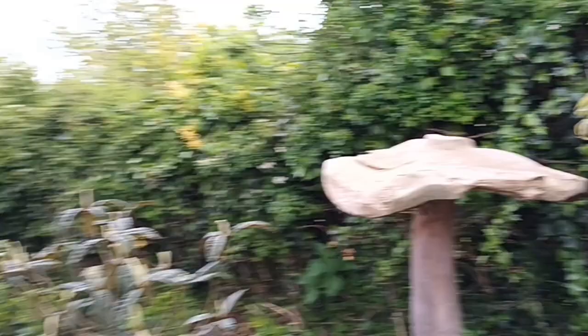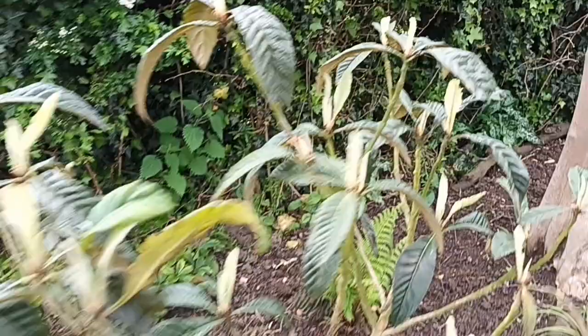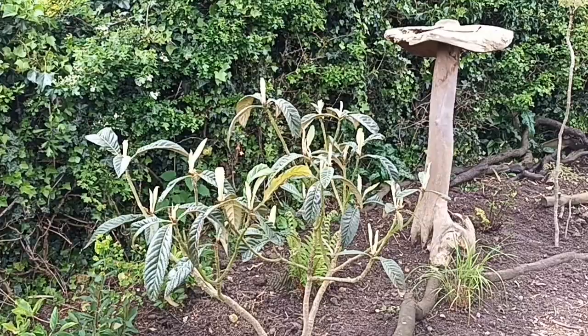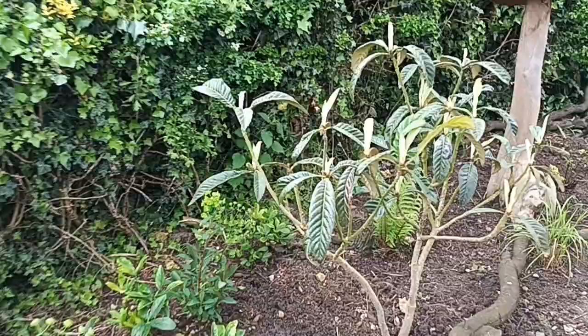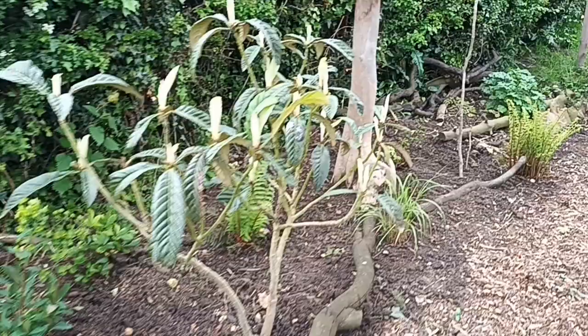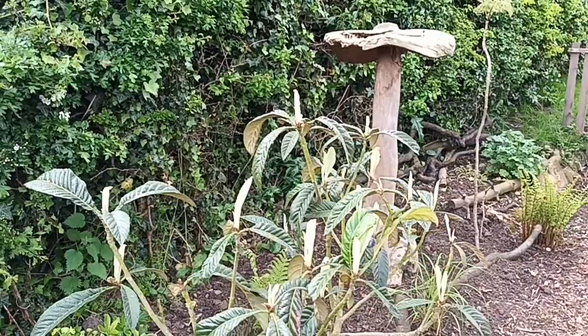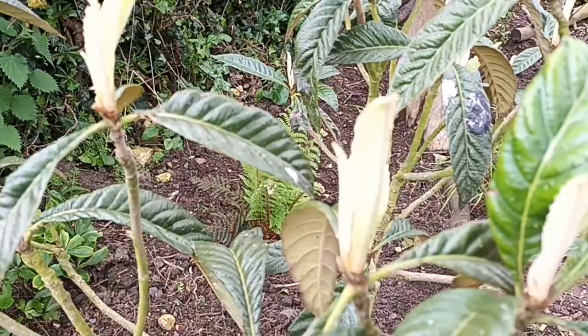This one's Eriobotrya japonica, the loquat tree - not really hardy in England. Apparently if you pick from the right region where these grow natively you can get a hardier form. This one was grown by a friend who owns a nursery - he was given the seed and grew them from seed, and thinks the ones that survived will be hardier. I had it in a pot for possibly five years and a year and a half ago got brave and put it here. Designers like this one because of the big leaf - it's really nice.